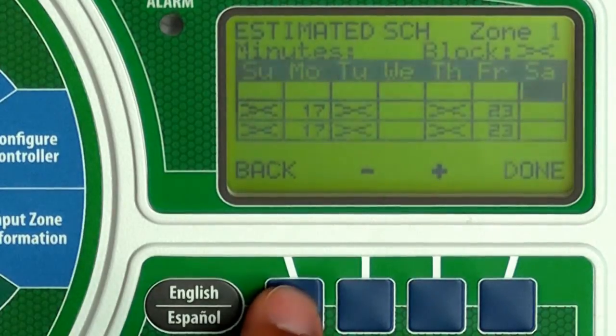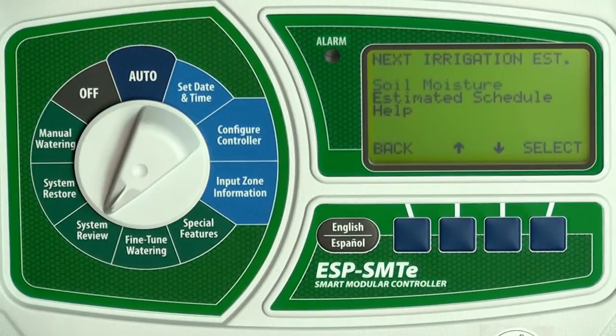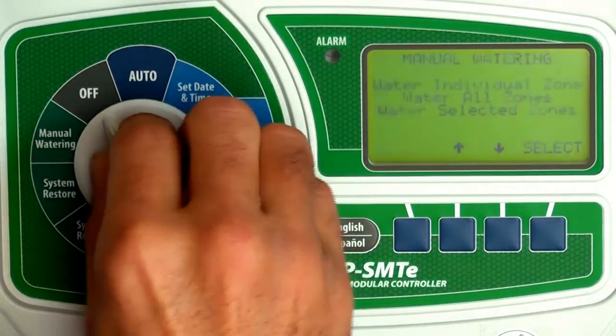Press Back twice to return to the menu. For more information, use the Help menu option. When you are done, return the dial to Auto.